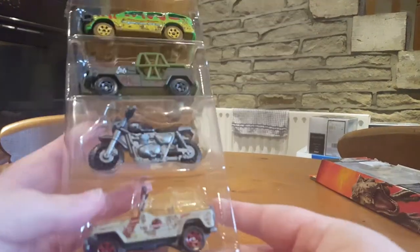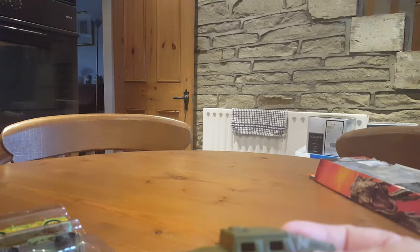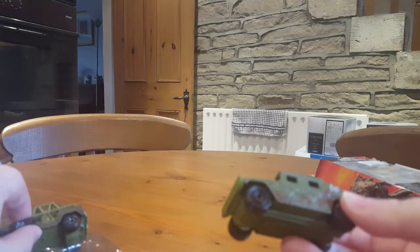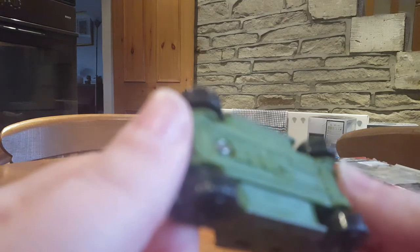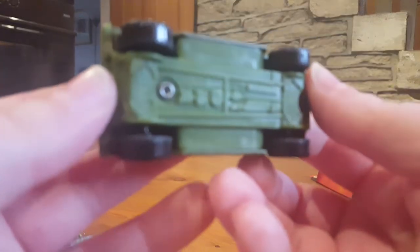So here we have the vehicles. I'll start with this one down at the bottom. Now these ones look a tiny bit like the ones — at least these two — look a tiny bit like the ones that they use in the Lost World, so Jurassic Park 2. This one is a Humvee — according to underneath, it's a Humvee.